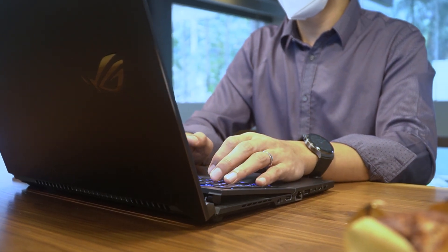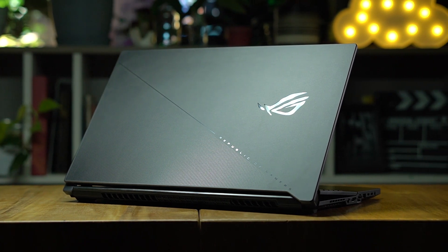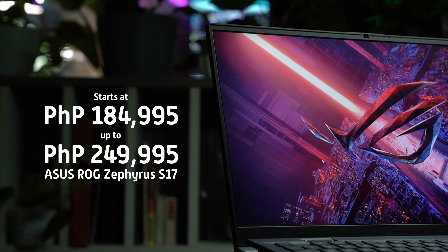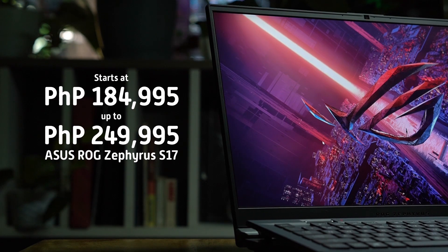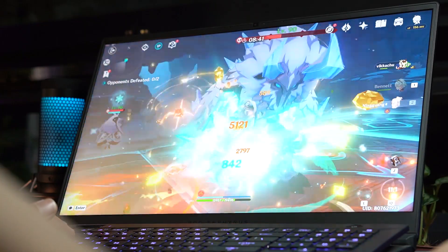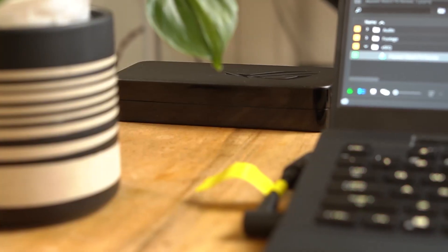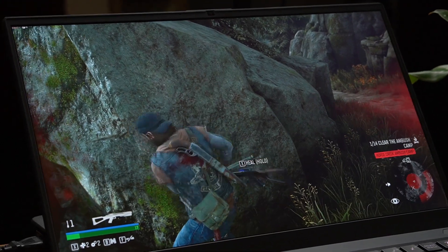Having a really powerful machine means it's also going to cost you. The ASUS ROG Zephyrus S17 starts at PHP 184,995 and goes all the way to PHP 249,995, depending on the configuration you're getting. But if what you're looking for are desktop specs and features in a compact and portable body, the Zephyrus S17 should definitely be on your list.